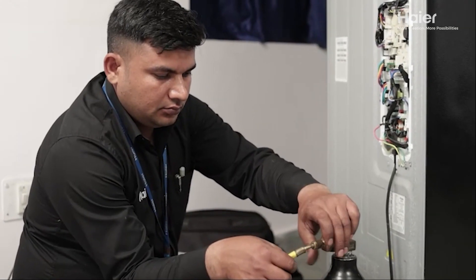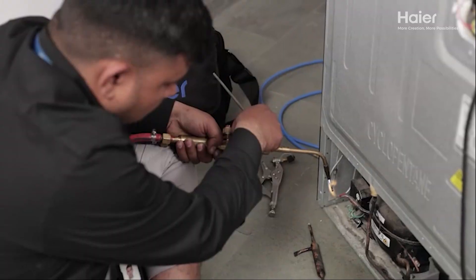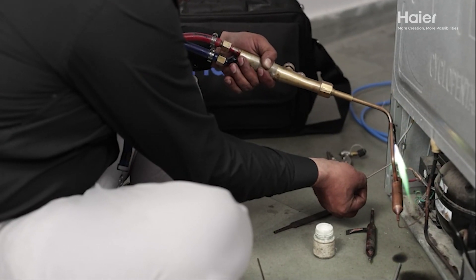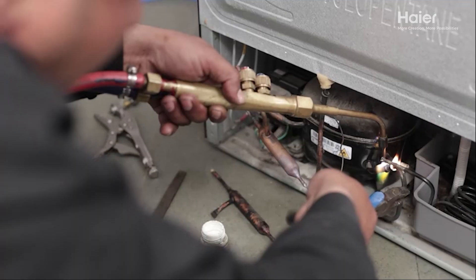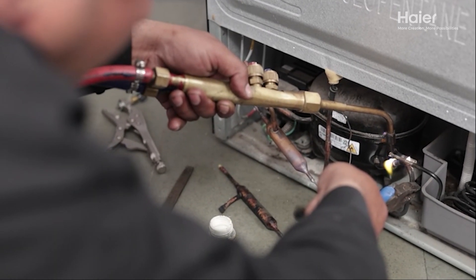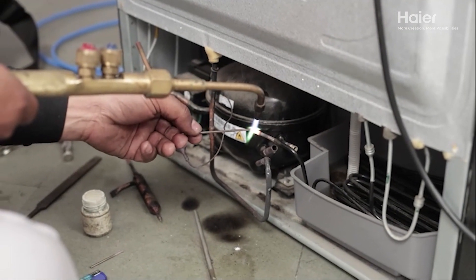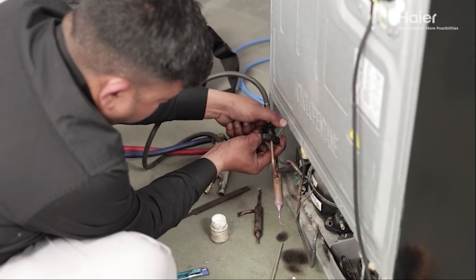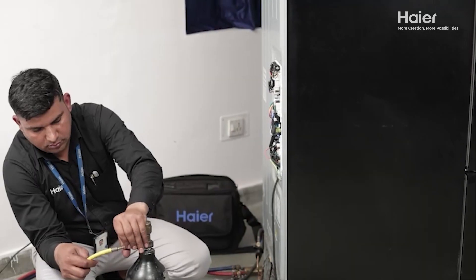Using a nitrogen cylinder, flush the condenser to ensure proper system cleanliness. Brace a new dryer to the condenser and capillary port to ensure a secure connection. Block the suction port and condenser port, then use nitrogen pressure to flush the system completely.